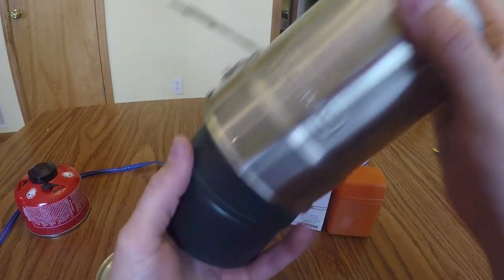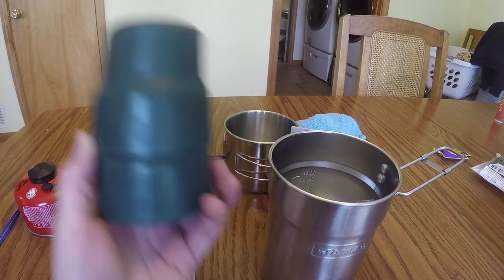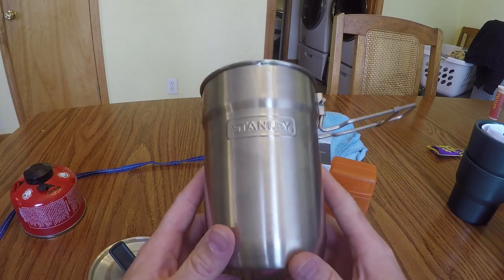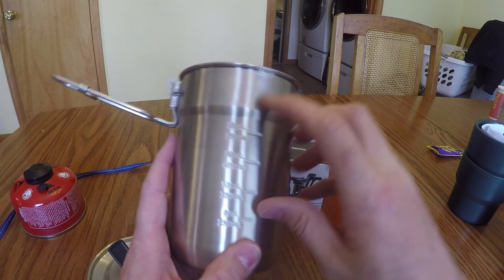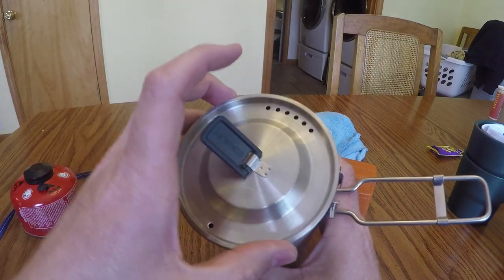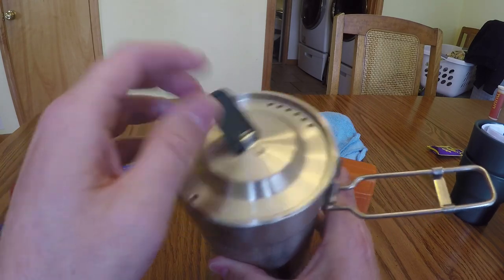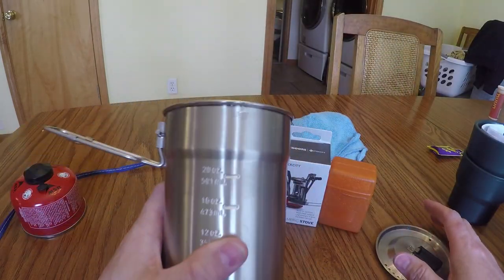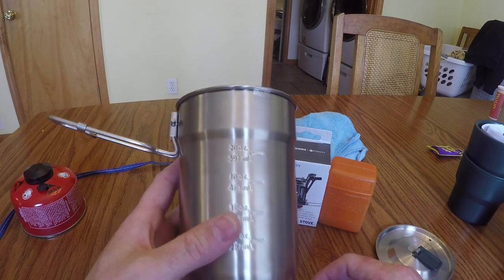I'm not going to use these two cups — it's very popular for folks to basically get rid of them. I'm just going to use the cook pot itself. It's pretty big; it says 20 ounces to the fill line, but you can fill it fuller. The lid has holes in it so that you can strain or drain. What I like about it: it's affordable, it's useful, it's stainless steel, and relatively lightweight. No, it's not titanium, but it'll be fine.